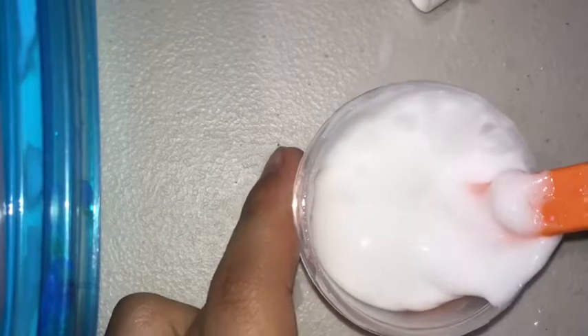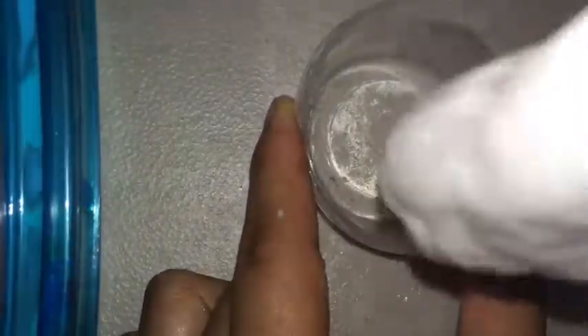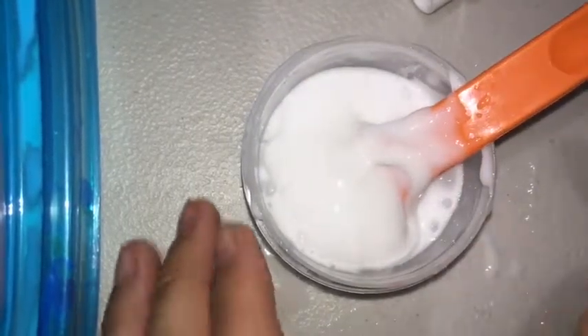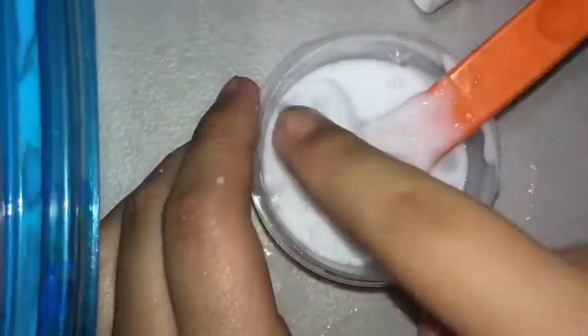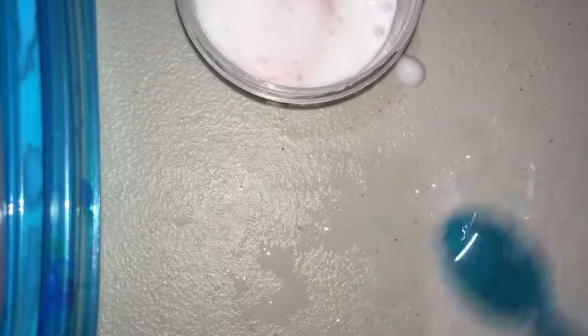Keep doing this until the slime only sticks to your spoon and not to the bowl. You can see my slime is only sticking to the spoon, but I'm going to add a little bit more activator. Once it's only sticking to the spoon, that's when you can take the slime out. Before putting your slime on a flat surface, touch it with one finger to see if it's sticky. If it is sticky, add a couple of drops or a couple of spoons of activator onto the flat surface where you'll be kneading and playing with the slime.